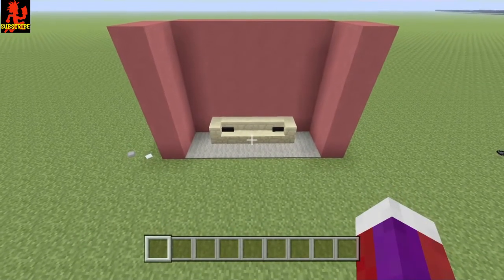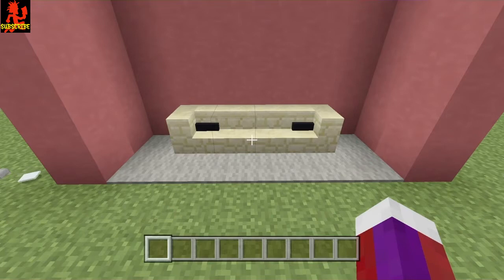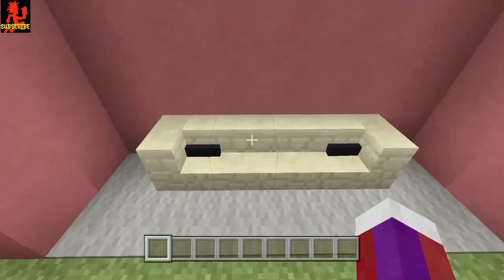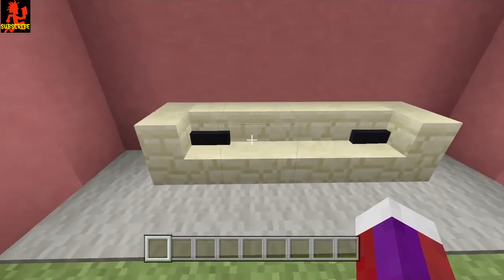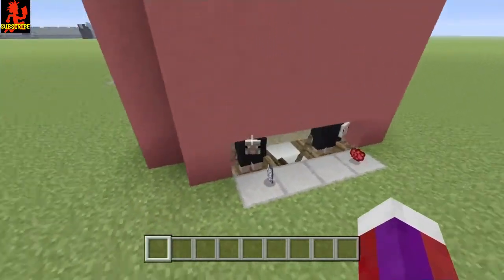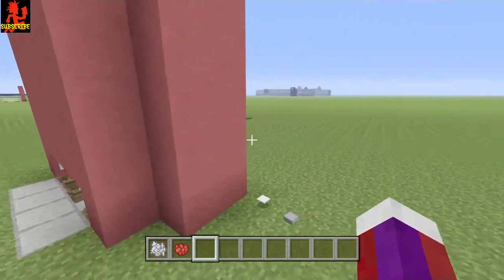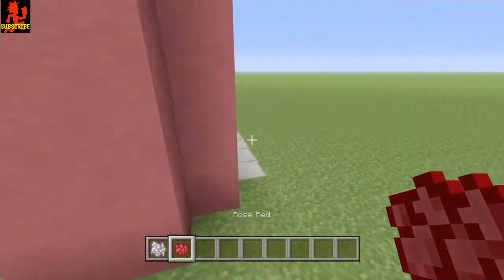Hey everybody, this is Bloody Hatchets coming to you with another tutorial. This one is going to be on this really awesome couch. Now I'm not talking about the stairs just placed around to make it look like a couch — I'm talking about these couch cushions as you see here. You may think that they're banners, which they're not. This is a much better and easier design, and you could change the color of the couch cushions at any given time. It is sheep in a boat, and let me go ahead and get this dye here just to show you how easy it is to dye your sheep to make your couch cushions a different color. If I go around the front, as you see, the colors are changed.